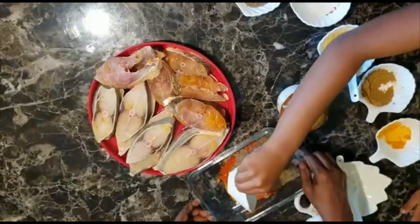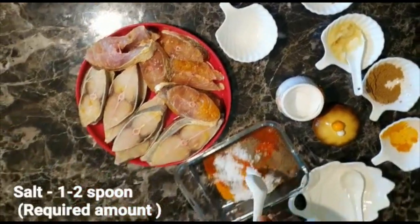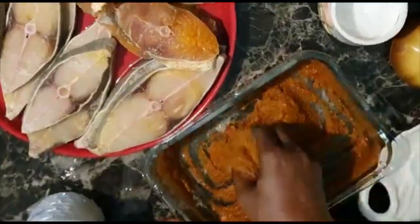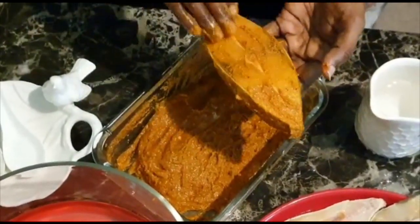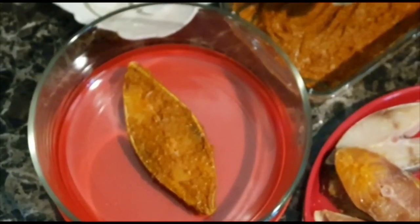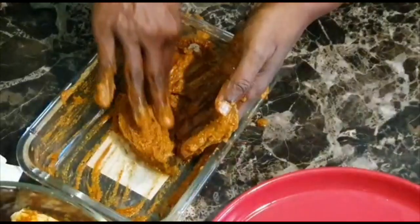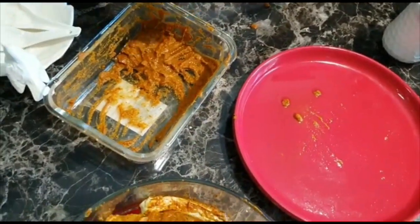Add the salt and put the garlic in the sauce. Then mix all the fish. Cook the other side. If you don't taste the fish, you can add more. You can use this masala and save it for later with all the fish.